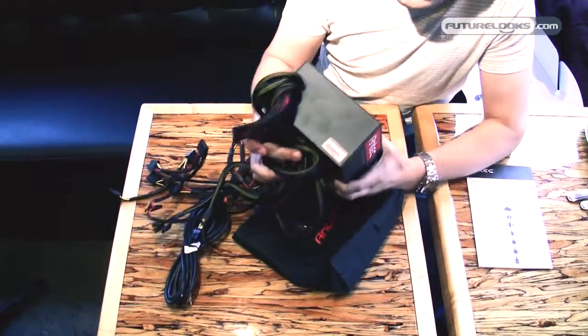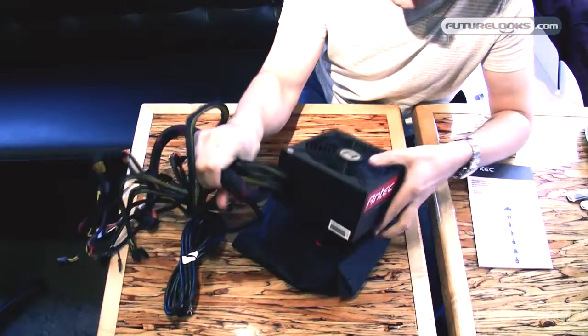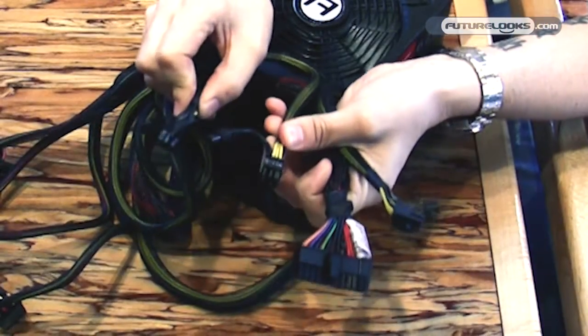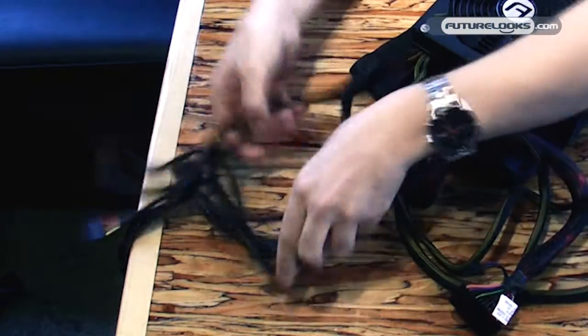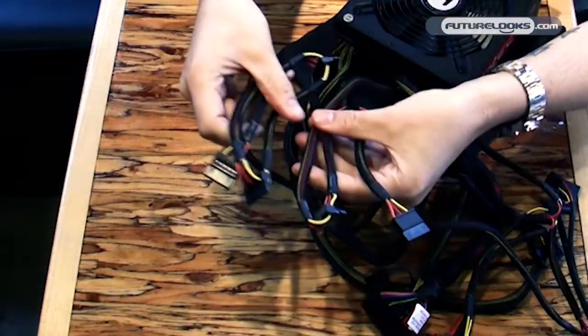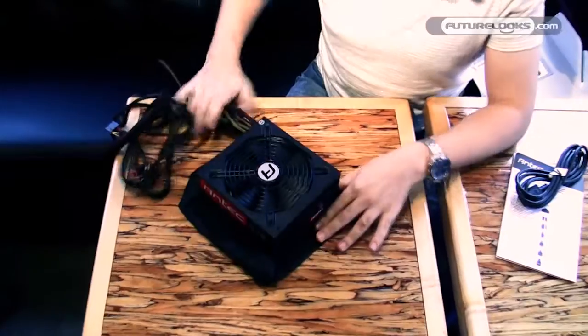This power supply doesn't come with cable management — so we have fixed cables with different connectors: a 24-pin connector, a 4+4 pin connector, 2 PCI Express connectors (6+2). On the peripheral side we have 2 harnesses each — the Molex connectors and 6 SATA connectors.